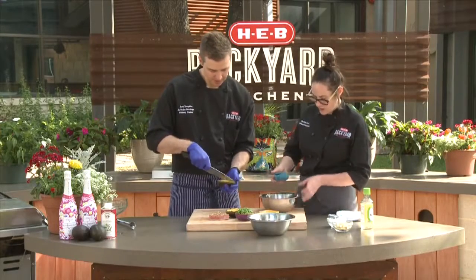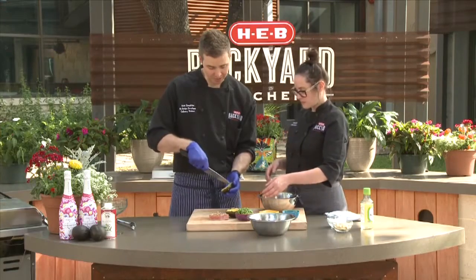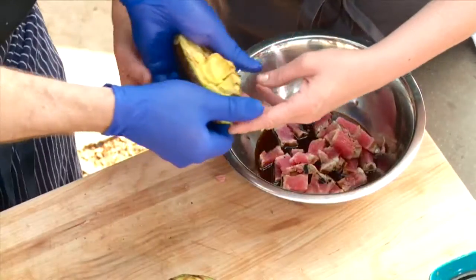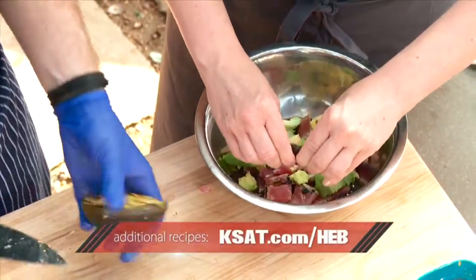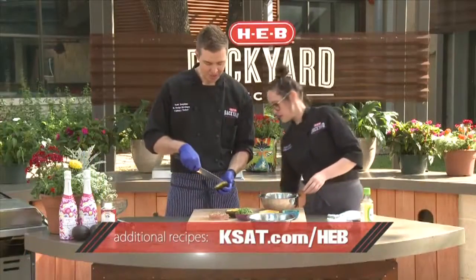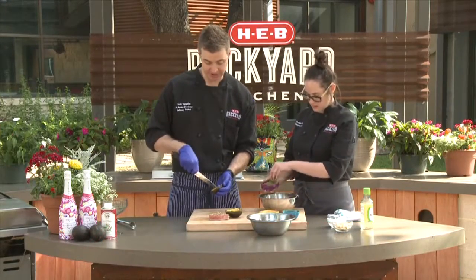I'm going to add the soy in there — soy, we've got some vinegar, we've got the green onions. The great thing about this is you can really garnish it with pretty much anything. Everything's all grilled and beautiful. You can pretty much do anything you want on top — extra sesame seeds, whatever you want.